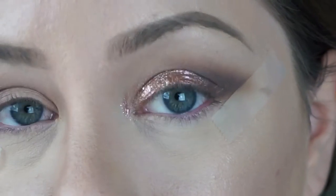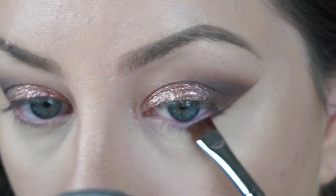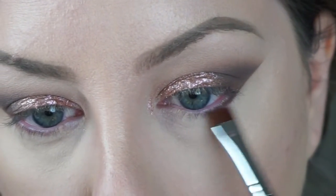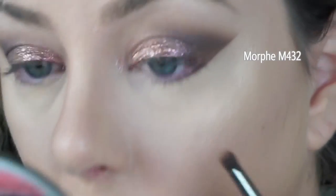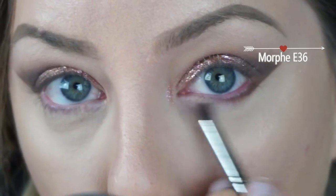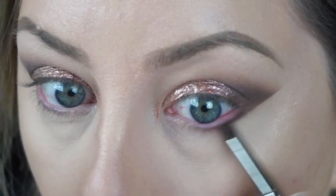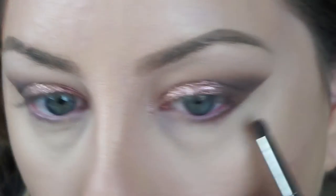Now that we are done with the upper part of our eye, we can remove that tape and work on the lower lash line. I'm going back in with that Smoked matte color and applying that with a flat liner brush — this is a Morphe M432. I love using this to press the dark shadows on, and then I love taking the Morphe E36 and blending those dark shadows out on my lower lash line.